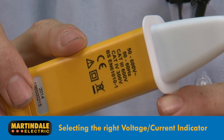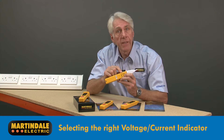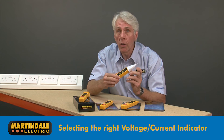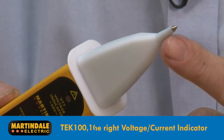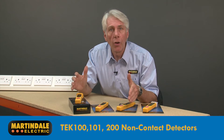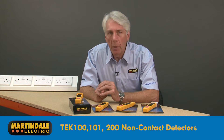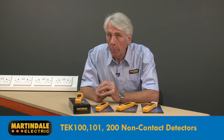This is printed on each device with further information in the user guide. For some applications, a single pole contact indicator like the VT7 may be the best solution. The TEC100, 101 and 200 are non-contact detectors with built-in proving capability, but it is worth mentioning that these should not be used as part of a safe isolation procedure.